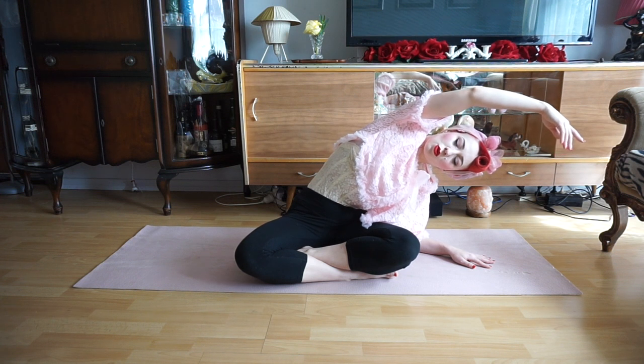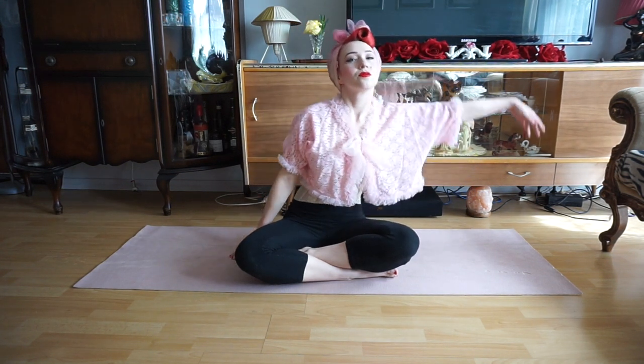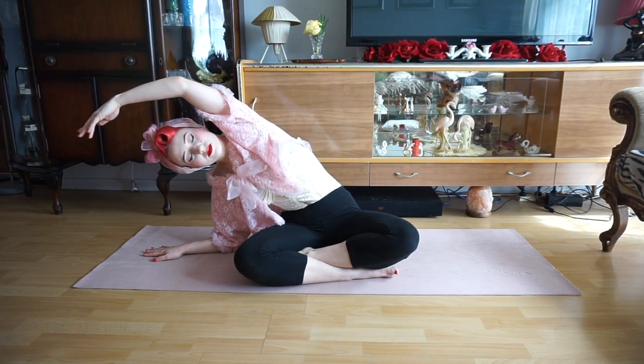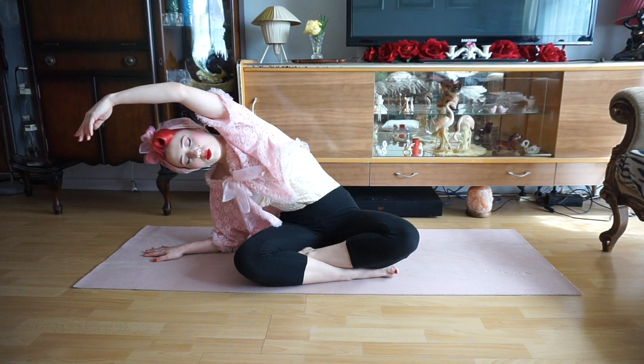We'll then return back to a neutral position, taking another deep breath, extending our left arm this time, stretching it out to the left and then side stretching back to the right, again closing our eyes in this position and taking lovely deep breaths.